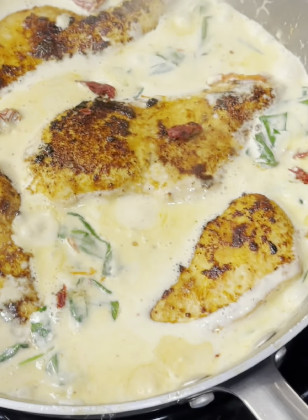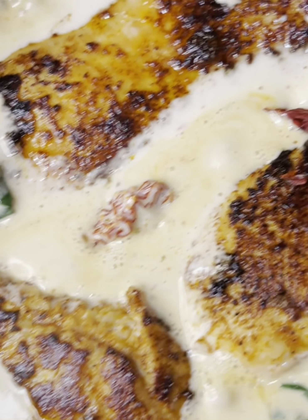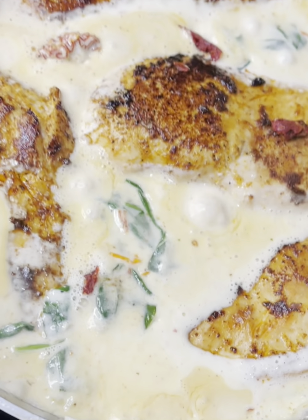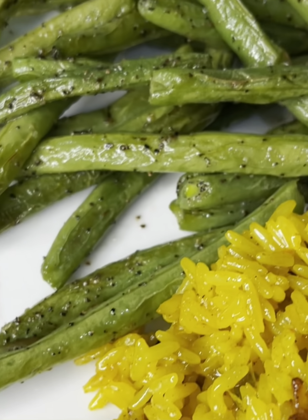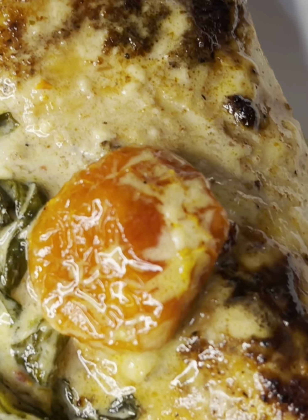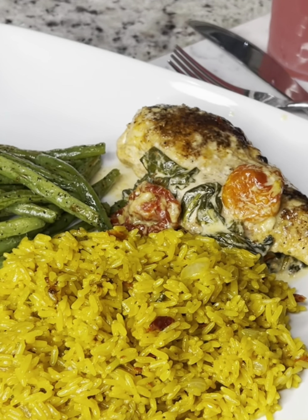Once you've added all your spinach, add the meat back in. We've added our chicken — voila, Tuscan chicken! Cook on low heat for about 10 to 15 minutes, let it simmer, and voila — magic! We've got green beans, Tuscan chicken, and yellow rice. It looks so good I might have to call my mama.